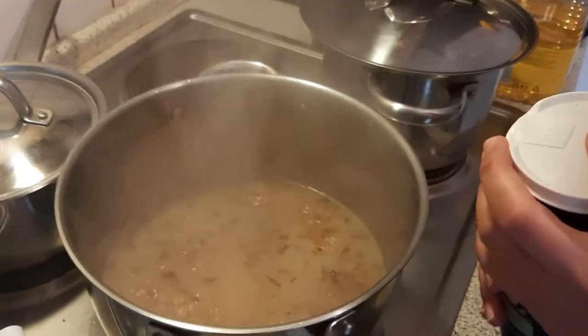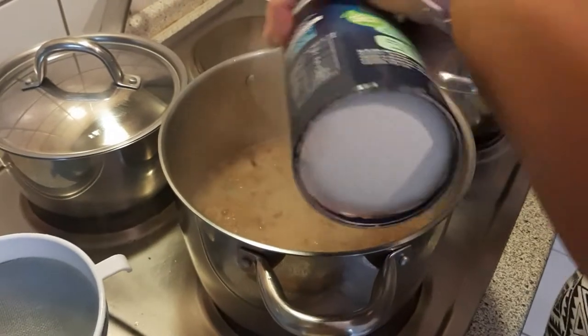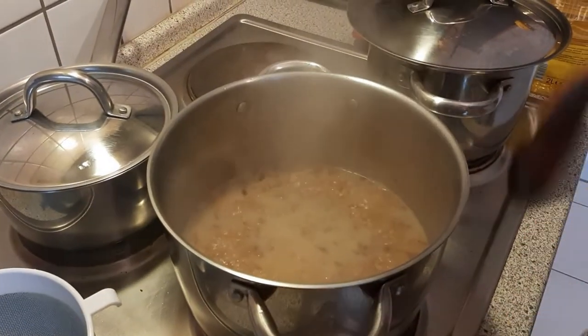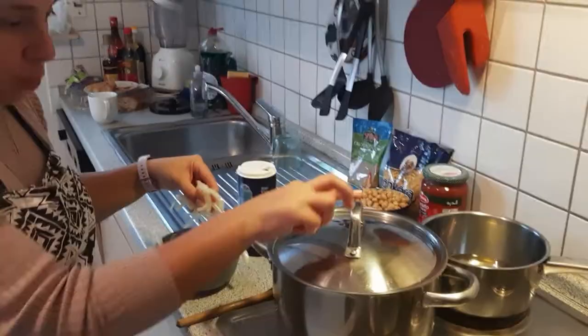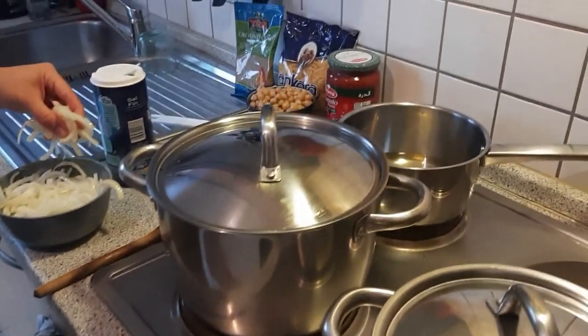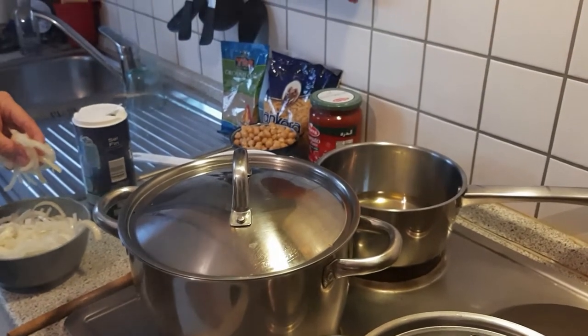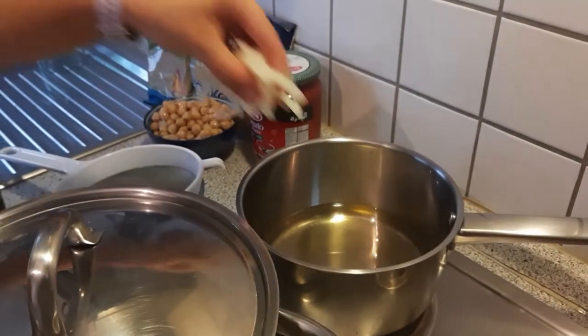We're gonna put approximately two spoons of salt. We're finished adding ingredients — now we'll cook it on very low heat for 20 minutes. And we're also going to lower the heat on the oil for frying the onions.